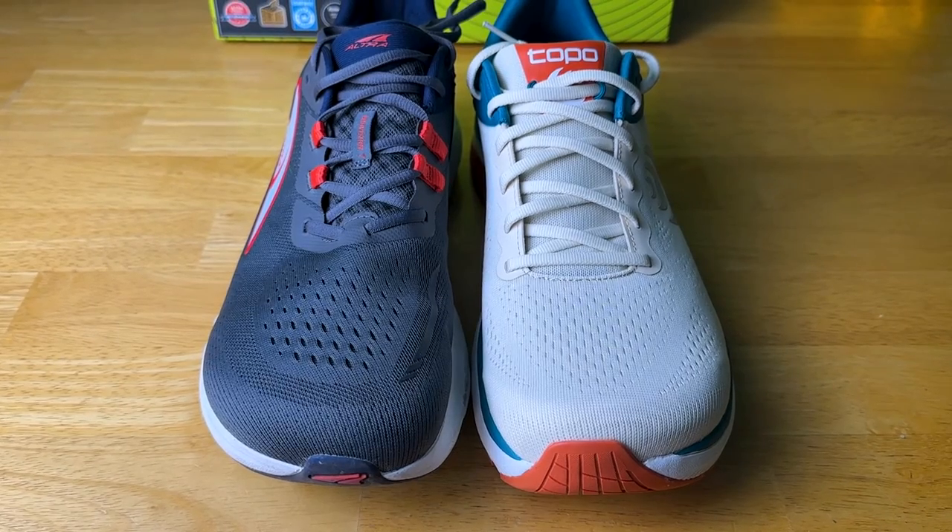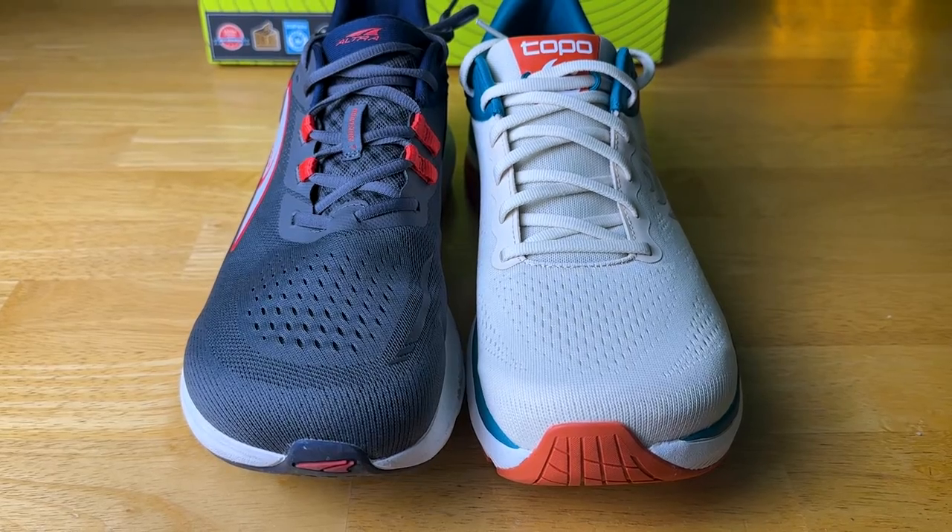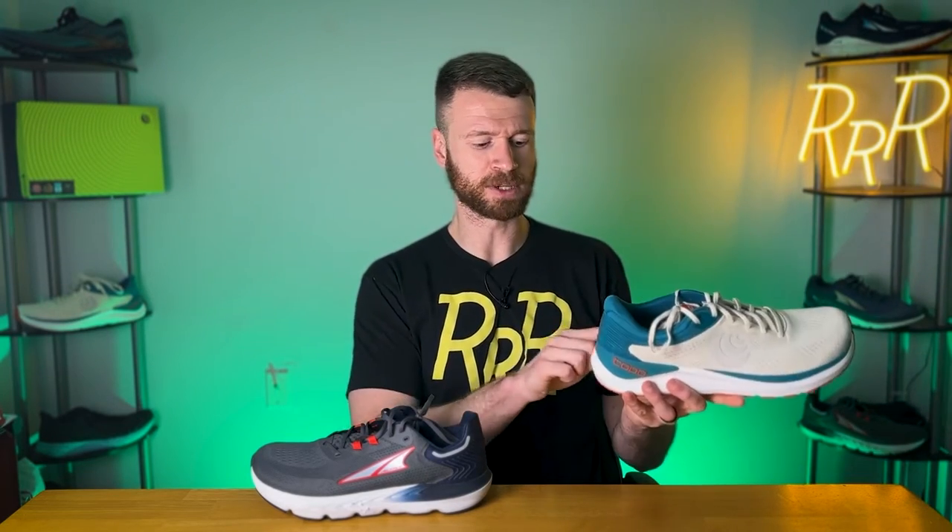Both shoes fit true to size and both had great lockdown. I was happy with the fit and feel on both, but the Ultra Fly 4 does have a slightly more accommodating experience all the way from the heel to toe — ever so slightly wider, like a millimeter or two. It's nothing massive, but it is noticeable if you put the shoe on each foot. So if you want a little bit more of an accommodating fit, the Ultra Fly 4 is the direction to go. Also worth noting is that you have a more rigid heel counter on the Ultra Fly 4 because of a plastic clip that feeds into the stability story — it's just not as flimsy.